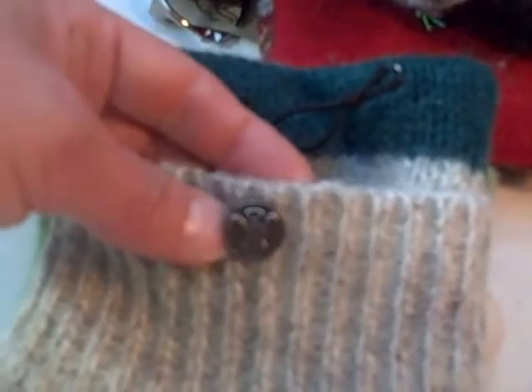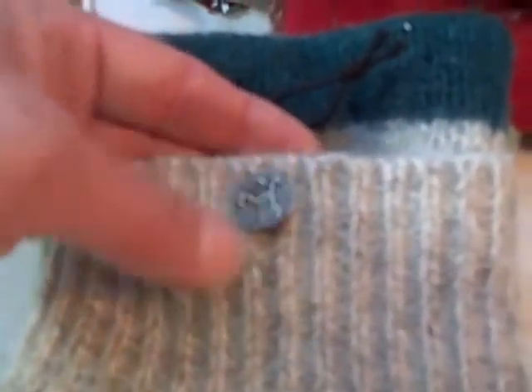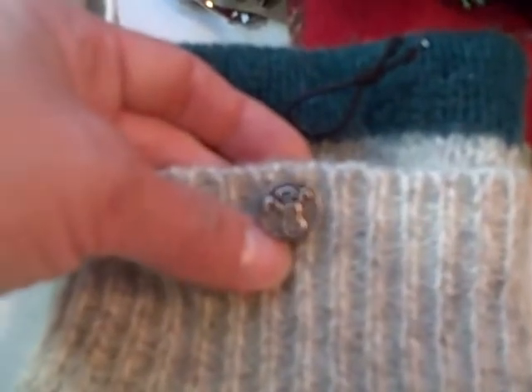Button it securely down. This button is made by an artist in Chicago — it is a lead-free pewter button cast here in the United States. Casting in the United States is a fairly rare thing right now.